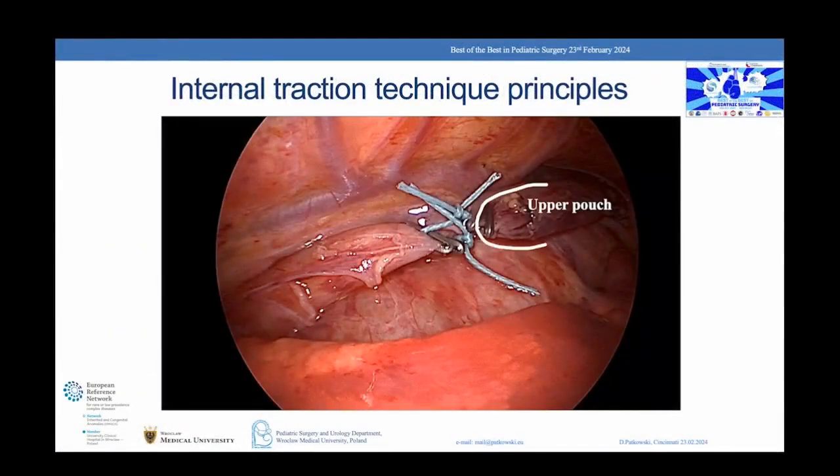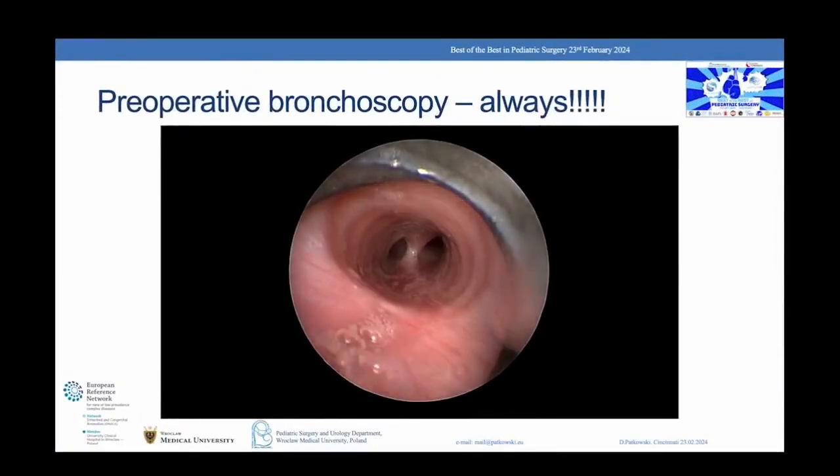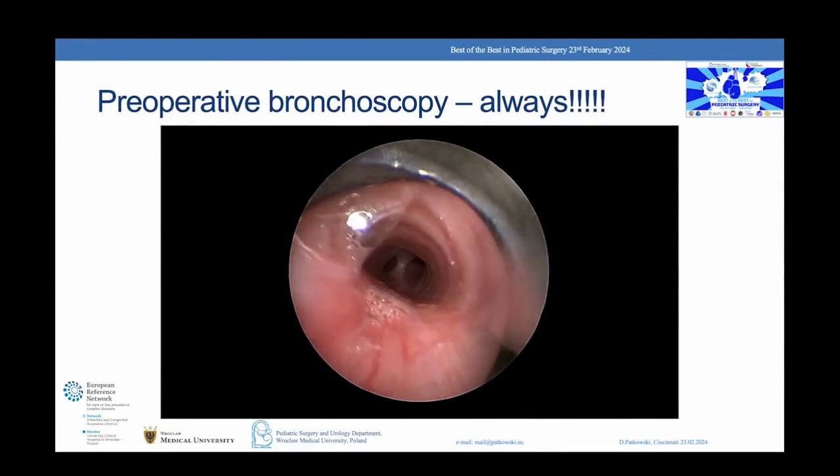Both ends of the esophagus are brought together under tension with an internal traction suture. This is a static, not active tension. The preoperative rigid bronchoscopy is a standard procedure to check for upper fistula and any tracheal malformation.